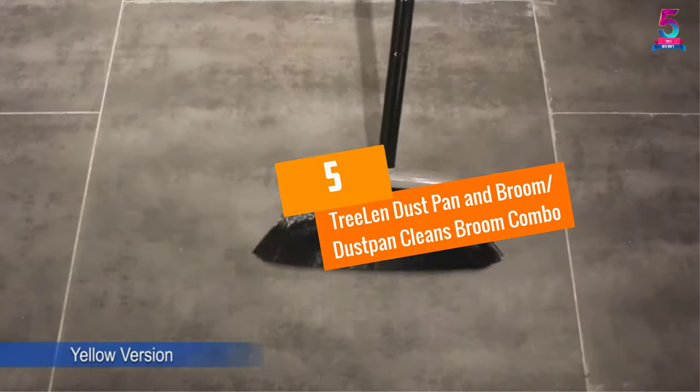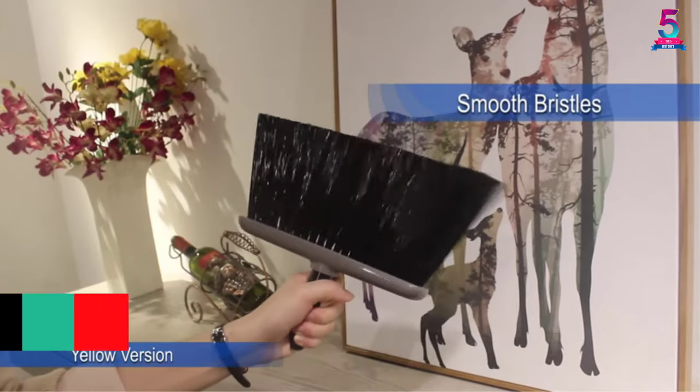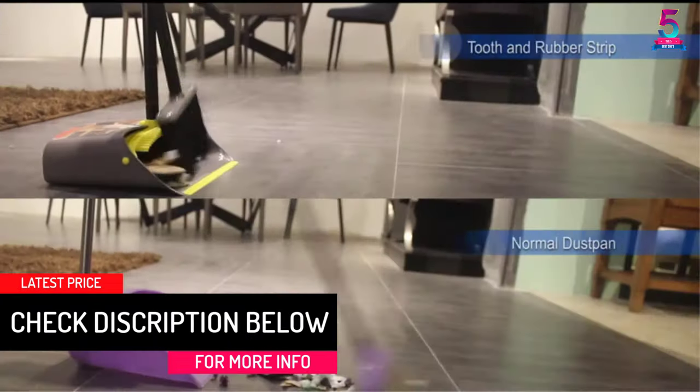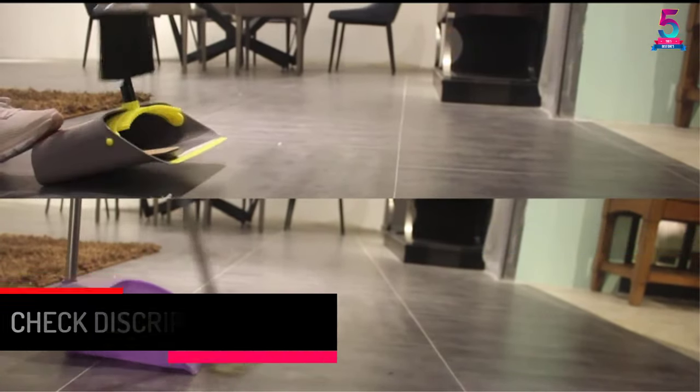At number 5: the TreeLen Dust Pan and Broom Dustpan Cleans Broom Combo. This is a sturdy and durable broom and dustpan that will suit everyday cleaning. The broom has a 40-inch to 52-inch handle to make the cleaning elementary.